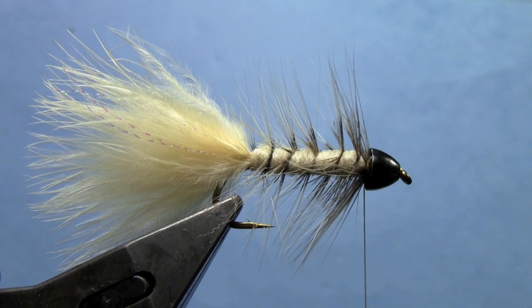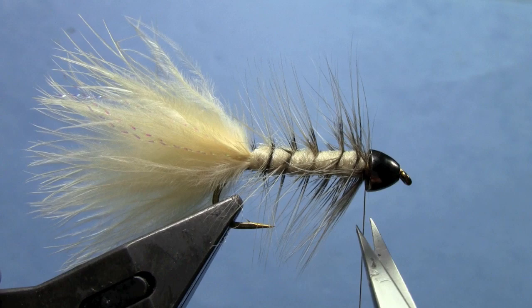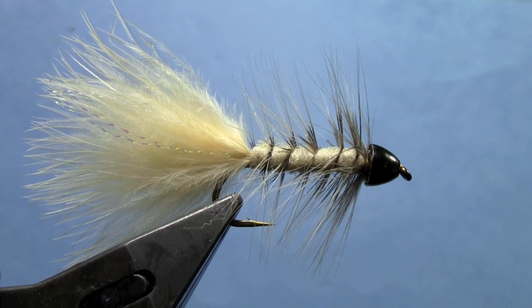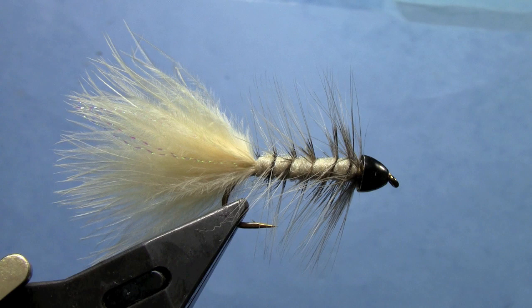Now we can do our whip finish. Once you've done that, trim off your thread — and that's a finished Vanilla Bugger. Great pattern for the North Platte, the Big Horn, just about anywhere. I fished it on Rapid Creek the other day and caught several fish on it. It's a nice color of Woolly Bugger with that barred effect from the badger hackle.